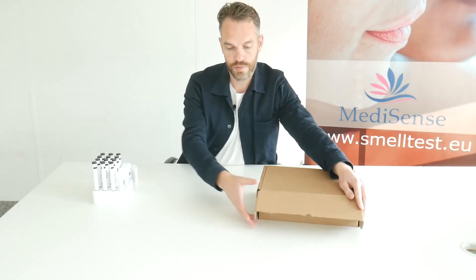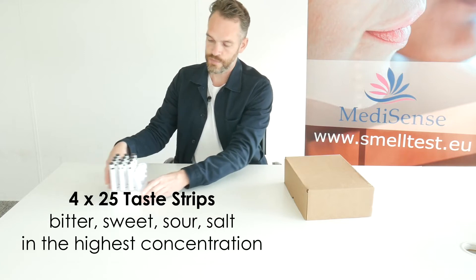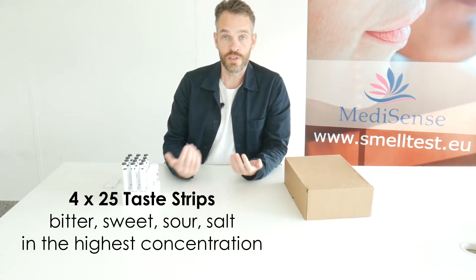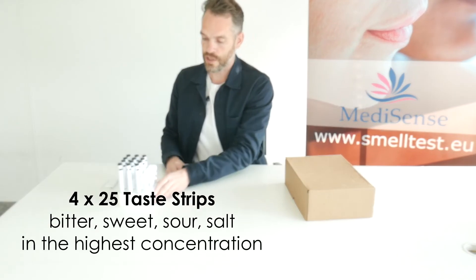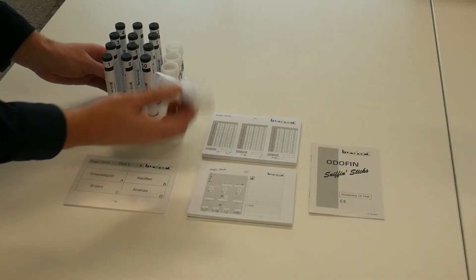Another option is to use four tastes but only in the highest concentration — so sour, bitter, sweet and salt in the highest concentration. I have those taste strips here, which are part of the Screening 12 smell test.